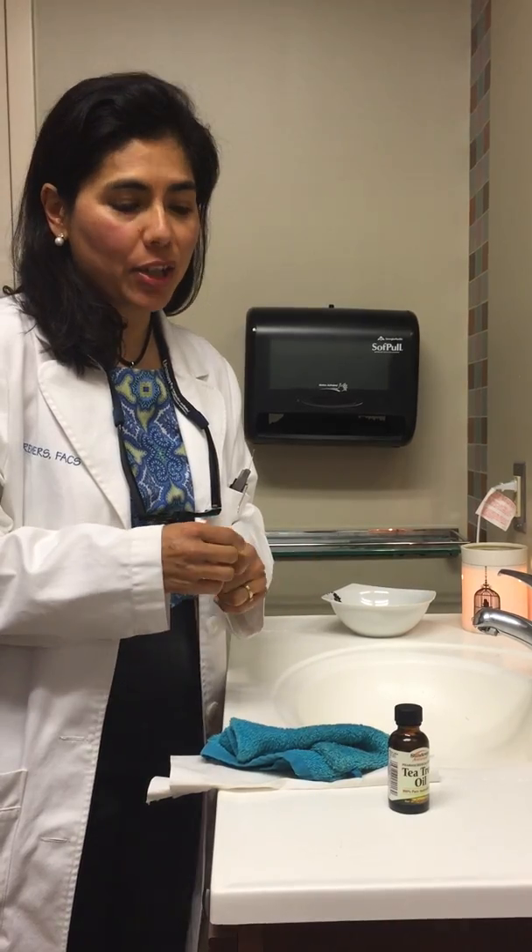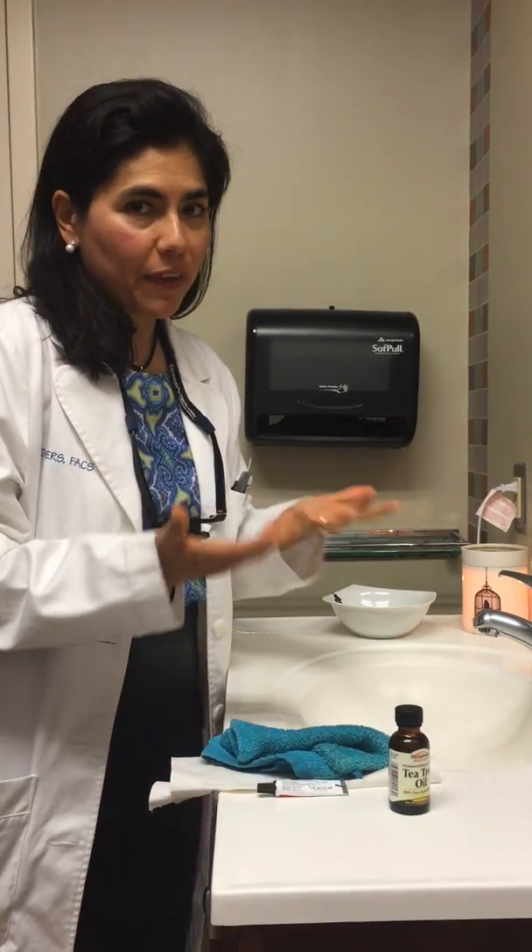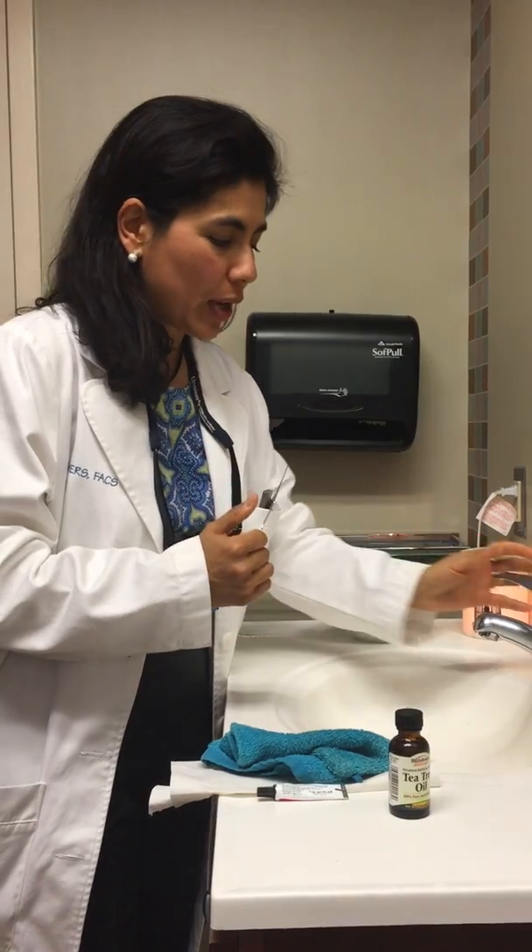Hi, I'm Dr. Sandra Laura Kramers, and many patients have asked me how to wash your face properly, so I want to show everybody how I do it. It usually takes about five minutes in the morning and five minutes at night, depending on how much time you have.